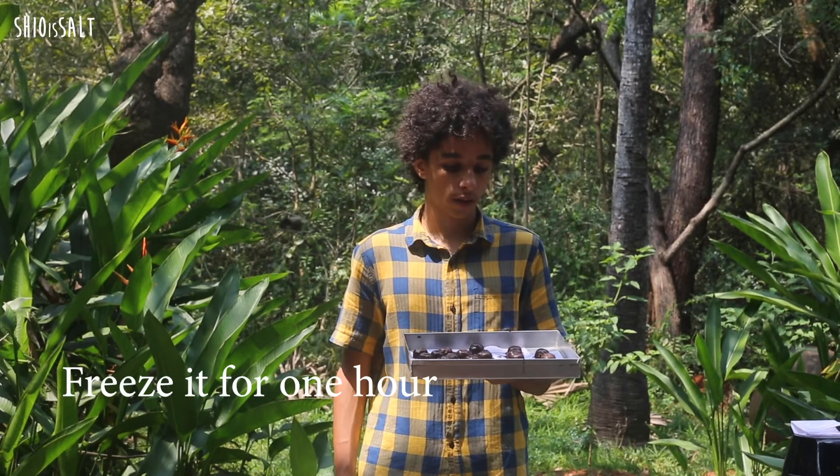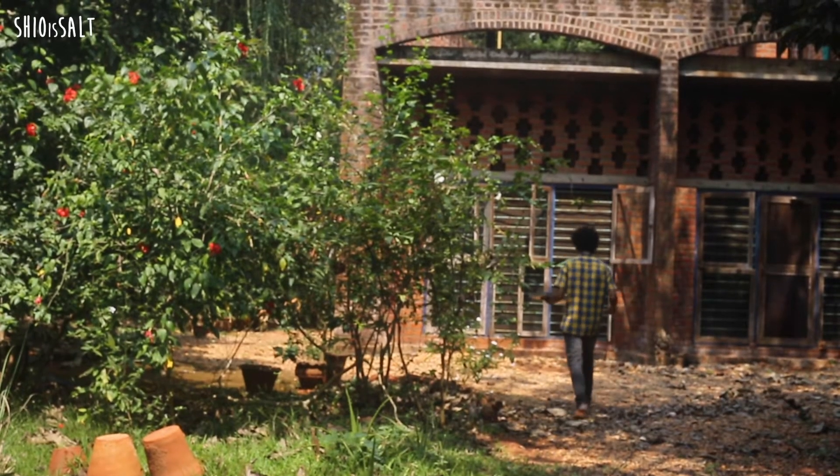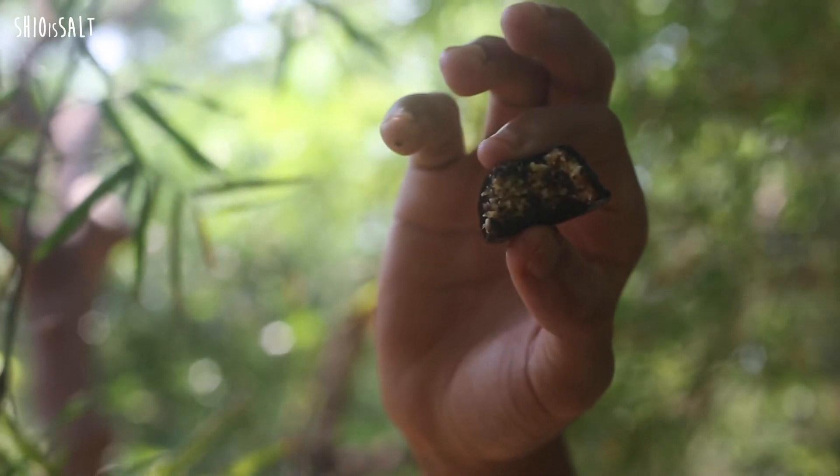Now that it's done, we're going to put that in the fridge for one hour — actually it reminds me of a Montcheri, but without alcohol of course. I'm going to put that in the fridge for five to eight hours, and that'll be it when it's done.